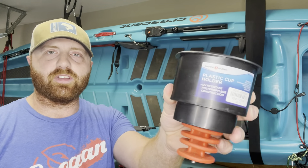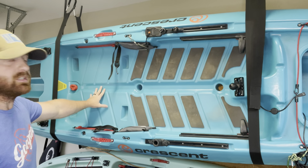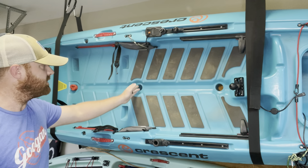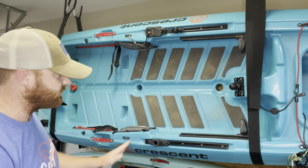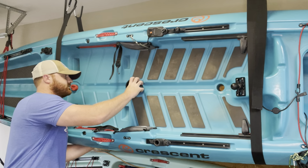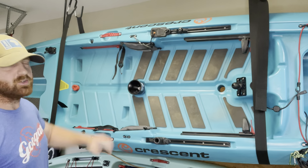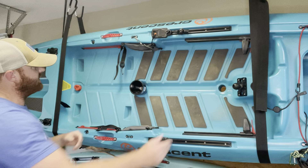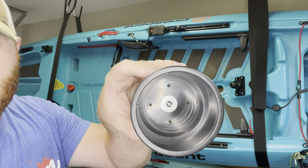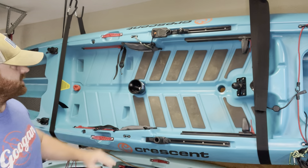Now it's time for the true test — we're going to give our DIY plastic cup holder scupper plug insert a try. Right here is where my seat goes, and right in front of my seat between my legs is where I want it. It's out of the way, I can reach down and grab it quickly. Going to go ahead and just plug her in. She's going to work nicely. That plastic is pretty rigid — I slapped it pretty hard and there are no cracks anywhere on the surface. So very, very sturdy.